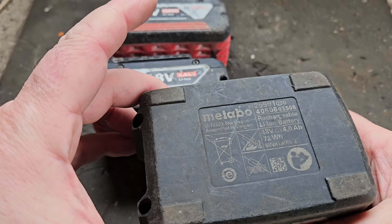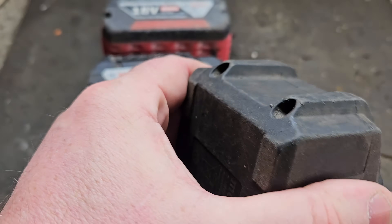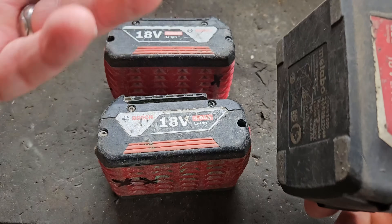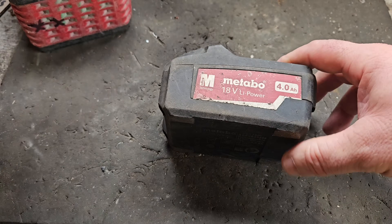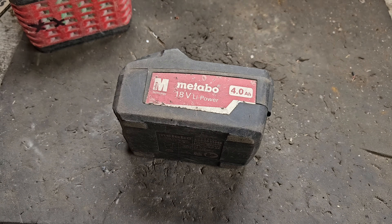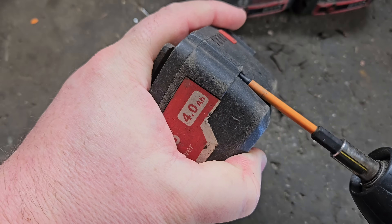So I've got to get this open, test the cells, and remove the good ones. Hopefully I can complete at least one of these repairs today — I don't know how long I'll make the video, it depends how it goes. I know if I make these videos too long some people don't want to sit and watch a two-hour video. We'll see what we can do. Just going to open this Metabo to see what we've got.